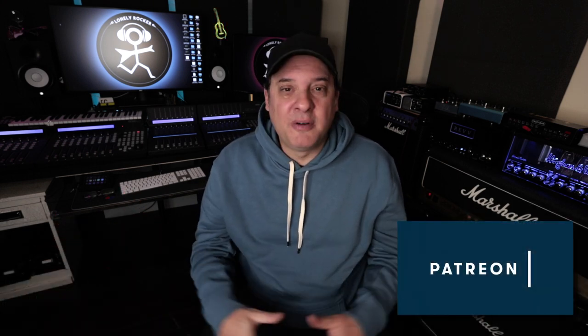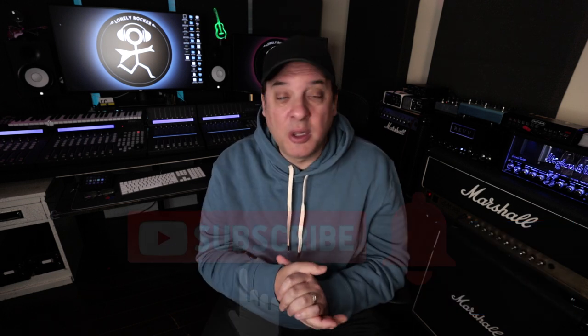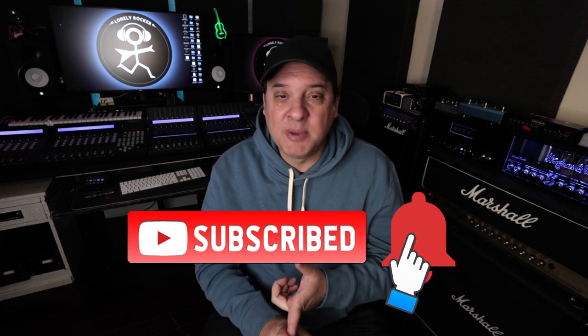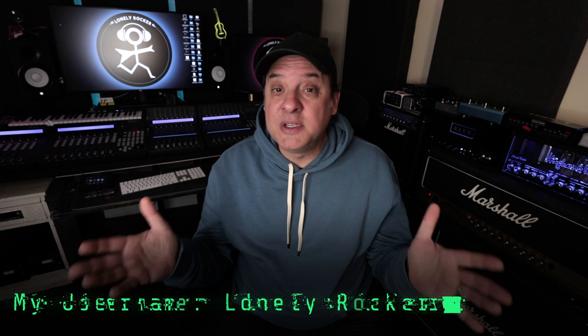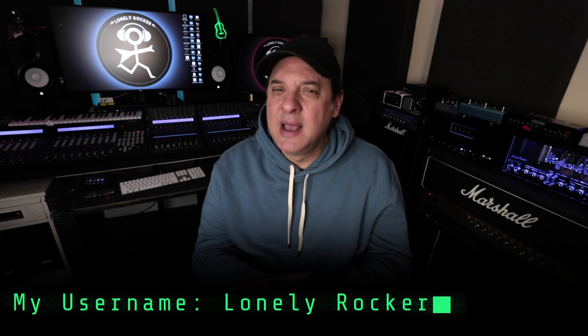For all you Amplitube and Tonex users, you're already familiar with Tone.net. If you're looking to jump into this ecosystem, Tone.net is a place where all of us guitar amp and pedal aficionados can hang out. We can share captures with fellow guitar players around the world — bass players too. I'm going to make all the captures from this video available to you. All you have to do is be on Tone.net — if you're using Tonex or Amplitube, you'll get in there and it doesn't cost you a thing. Search for Lonely Rocker on Tone.net and you'll find all the captures I've done, even from previous videos. I'm slowly adding more inventory, so help yourself to anything I've got there.